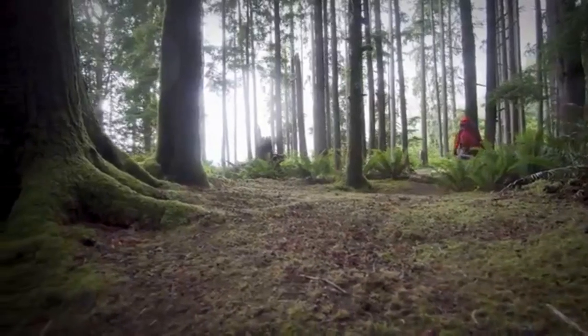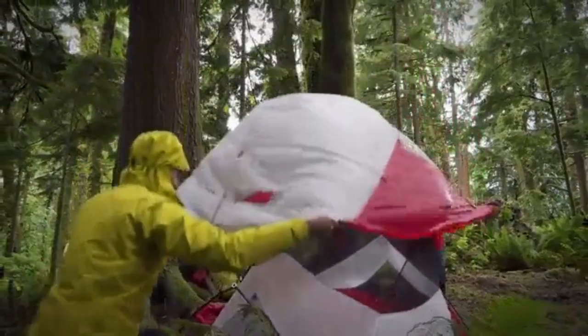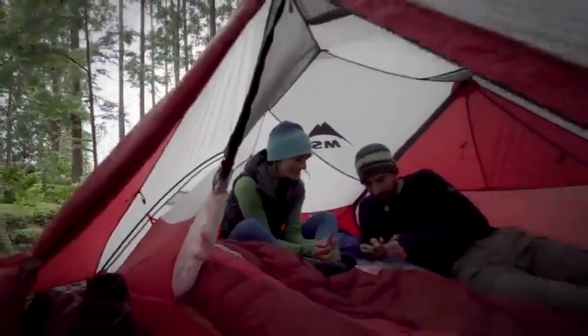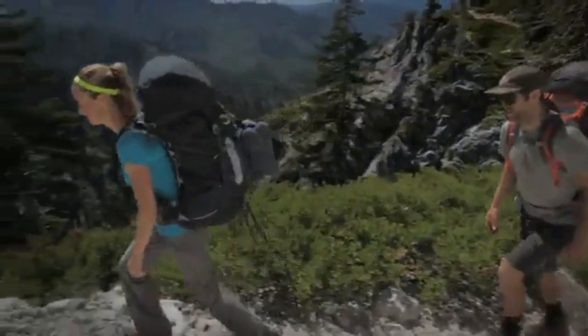In addition to keeping packs light, the Hubba Hubba NX is ultra livable. Its interior provides plenty of head and shoulder room, offering spacious comfort whether you're out for a weekend or a week-long trip in the backcountry.